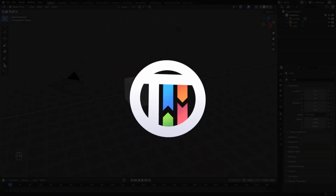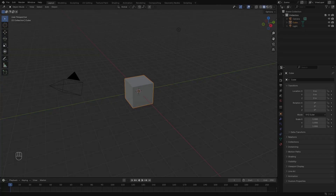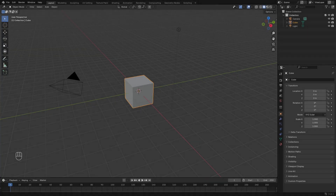So you want Nintendo to make another Chibi-Robo game — well, that's not happening. Hey guys, I'm Kai, and today we're back once again taking a look at a few crazy helpful tips for Blender beginners.